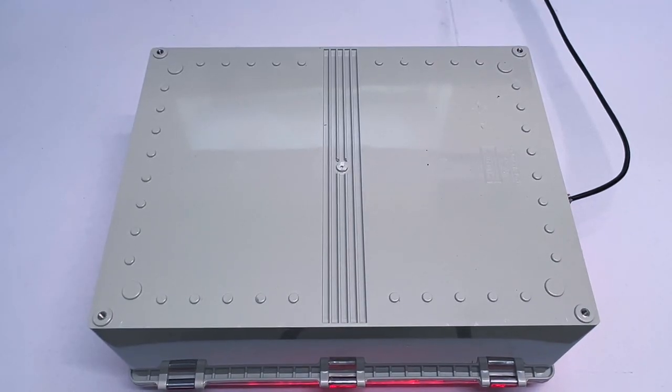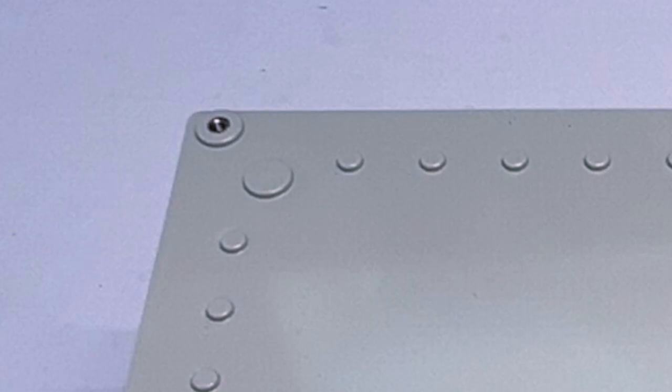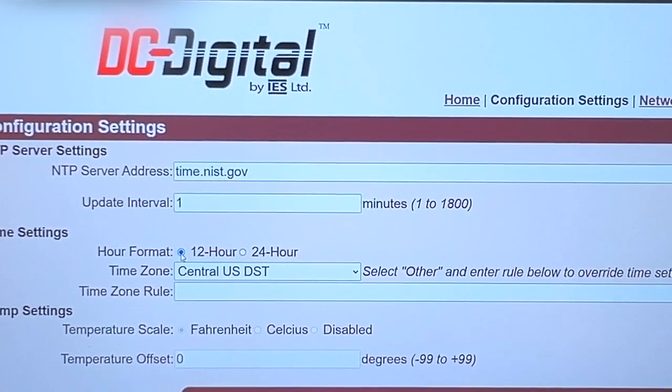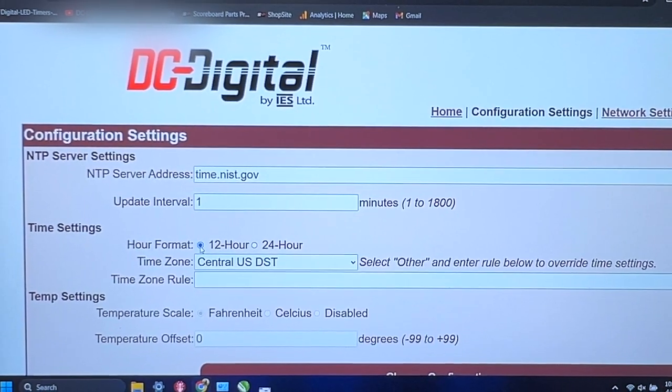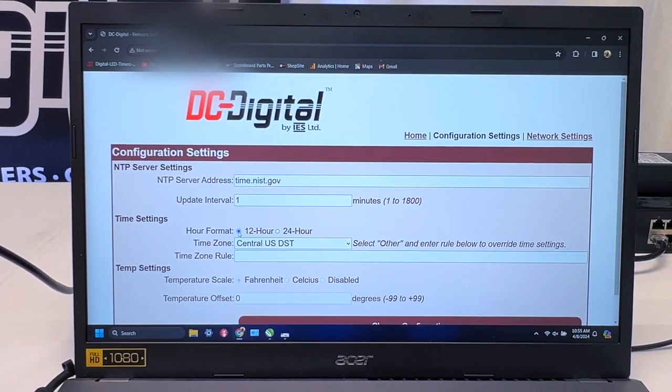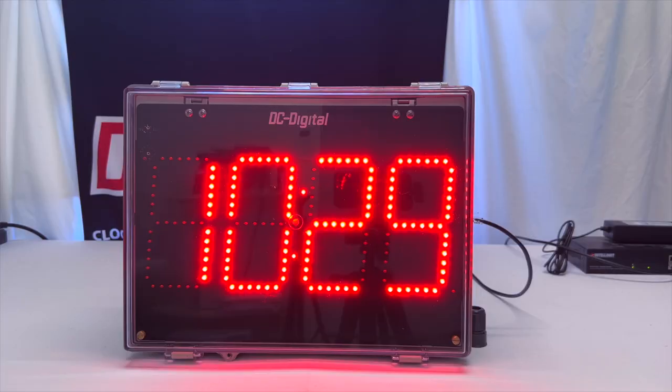For mounting, we have four through holes located on each corner on the back side of the enclosure. And lastly, for accessories, we have our web-based browser interface, which can be viewed and adjusted to display the time of day for different time zones, or to switch the formatting from 12 to 24 hour format by the user.